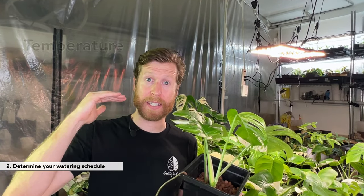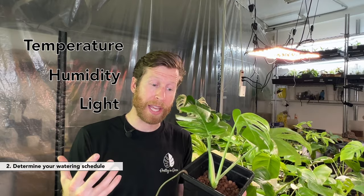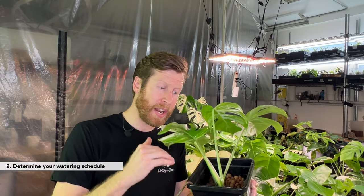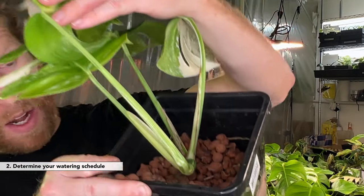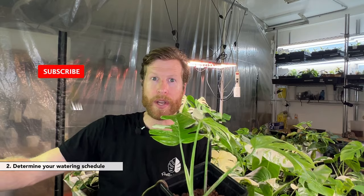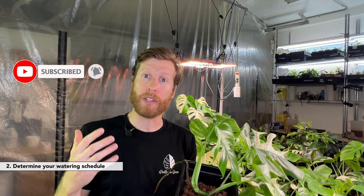Once your grow room has stabilized in temperature, humidity, and light levels, what I do is set an interval. I would water a plant that is dry like this one today, then start a timer on my phone counting the hours or days. When I think it's about time to water, I'll go in and check the roots, pour out some of the LECA, take a look at the root system, and see if I'm on target. Once I figure out that sweet spot, I'll mark it as 72 hours or 48 hours. It really depends on the week, how hot it is, how much light I'm giving these plants, the kind of plant it is, how much green it has — all of these different factors. Monstera versus Syngonium versus Philodendron all operate differently, and your plants will too.